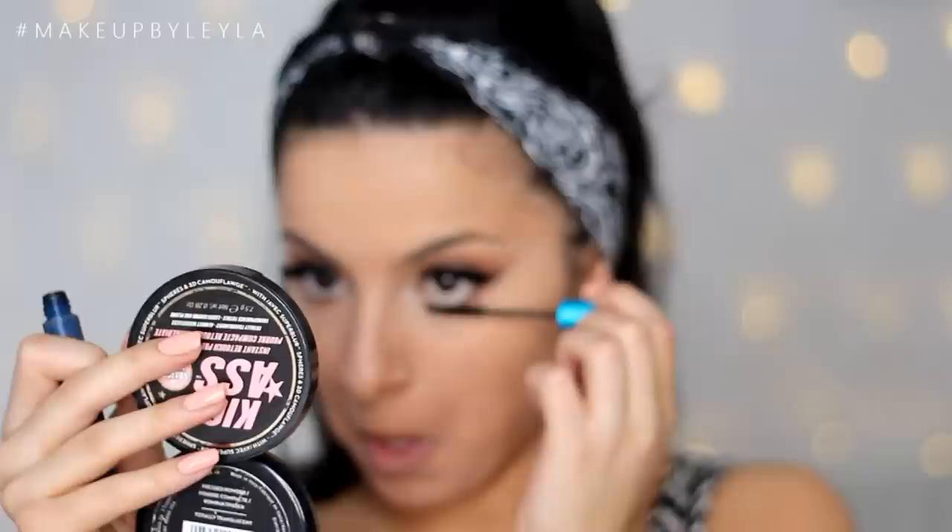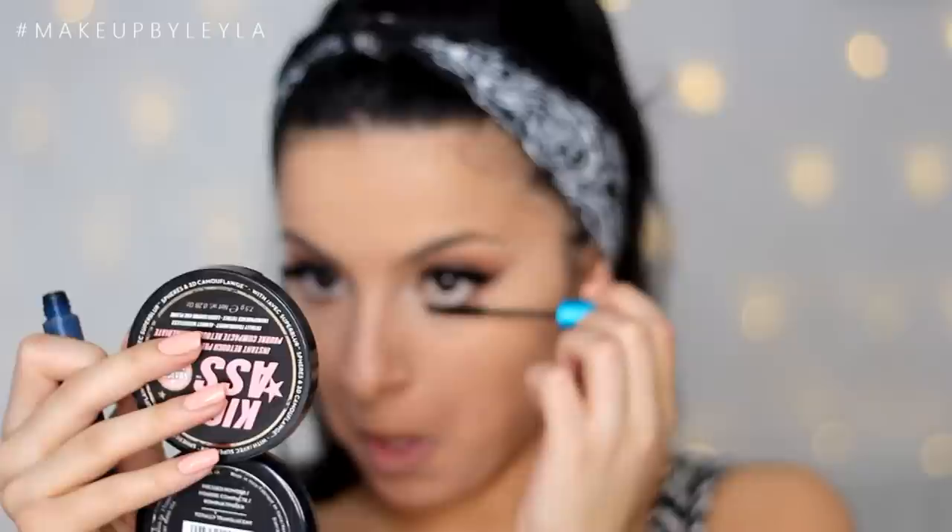My camera went completely out of focus — I am so sorry. What I did was apply some cream eyeliner into my waterline, applied some eyeshadow and mascara to my bottom lash line, bronzed my face and highlighted it — and then I realized my camera was completely out of focus. You didn't miss too much thankfully.